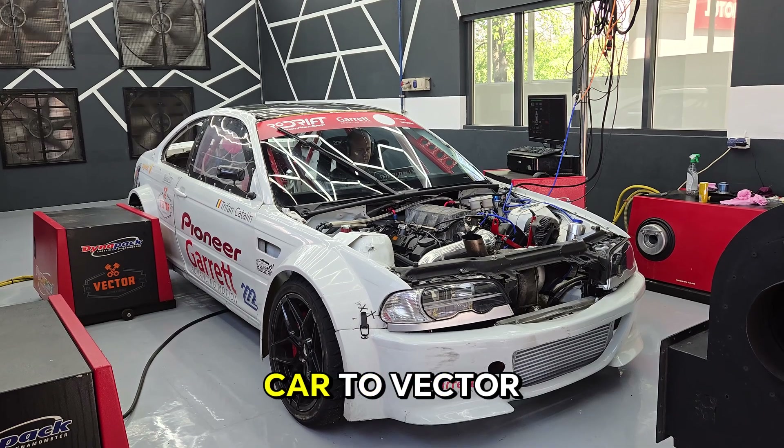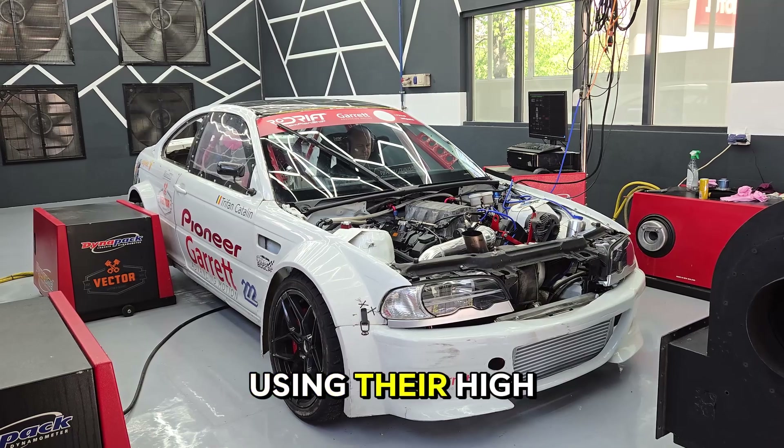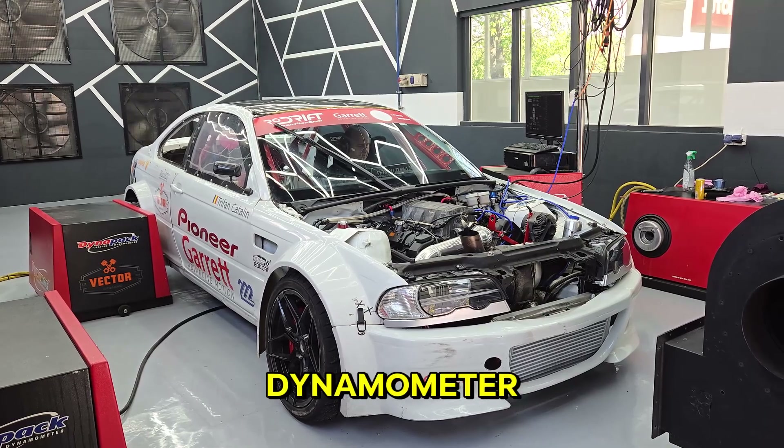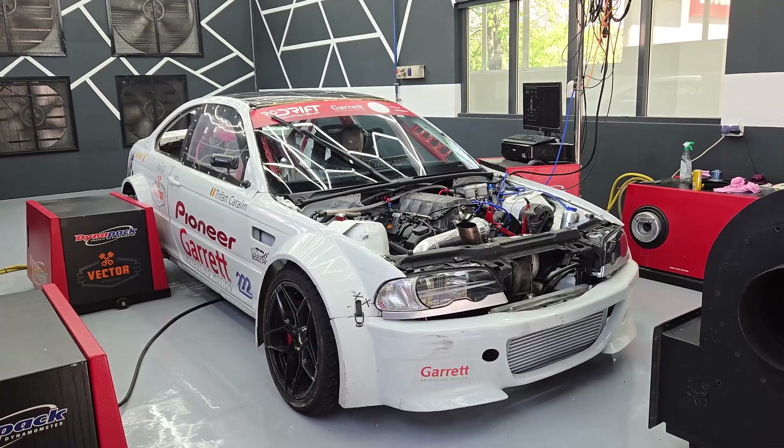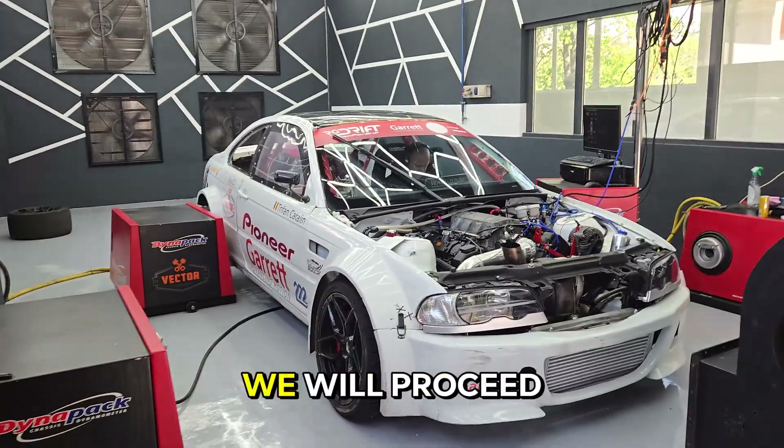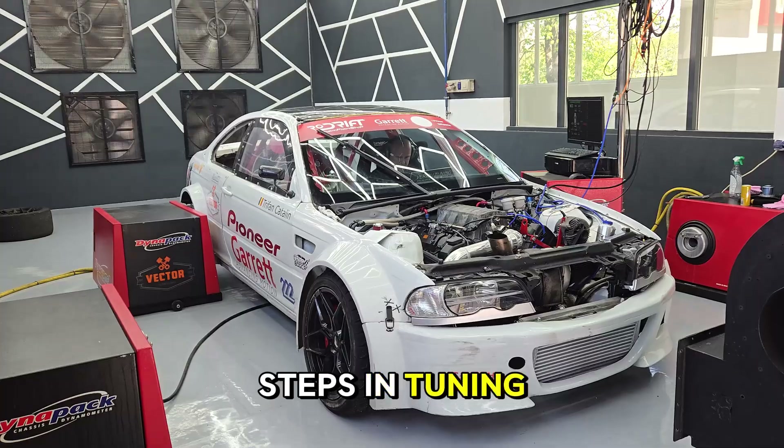We brought the car to Vector Custom and Service for the dyno session using their high-end Dynapack hub dynamometer. In this session, we do the engine break-in process. After a quick oil and filter change, we will proceed to the final steps in tuning the engine.